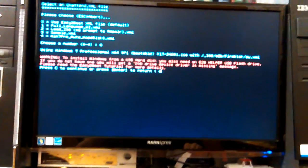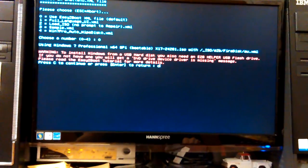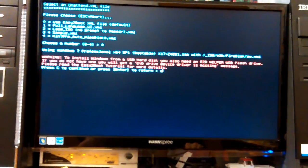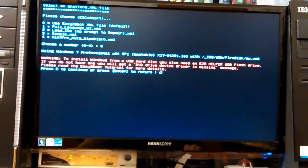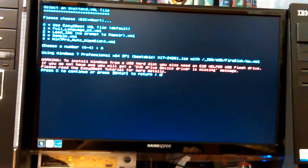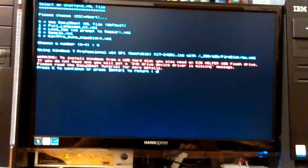The warning says if you don't have an ETB helper drive you'll get a 'DVD drive device driver is missing' message. But this isn't a USB hard disk — it's a removable-type SD card. The warning says 'C to continue or Enter to return,' so you need to hit C, not Enter. If you have a fixed disk type you'd get this problem too, but since mine is the removable type I'm lucky — it should work fine.